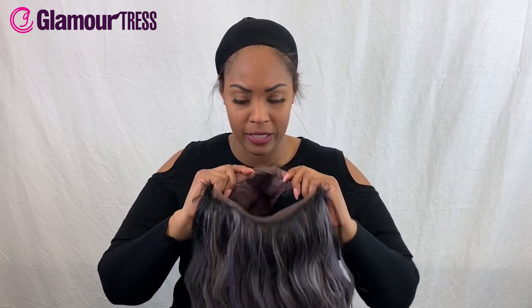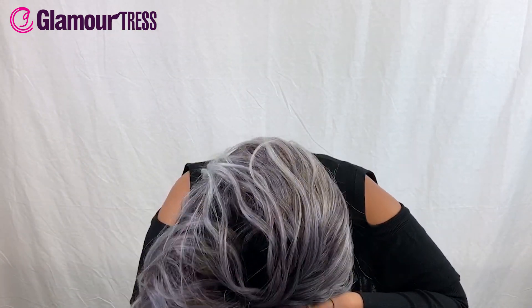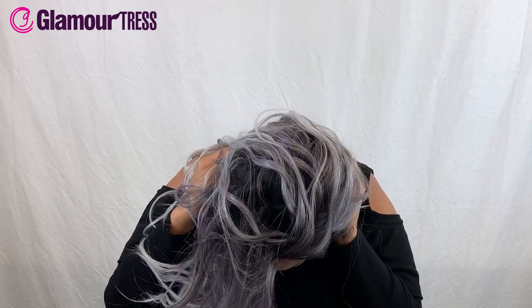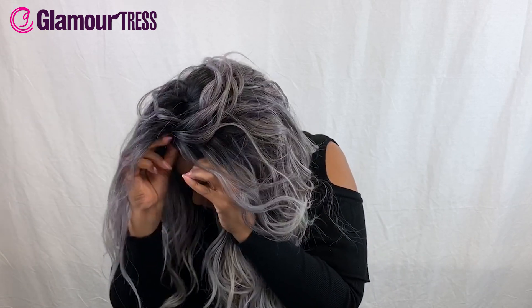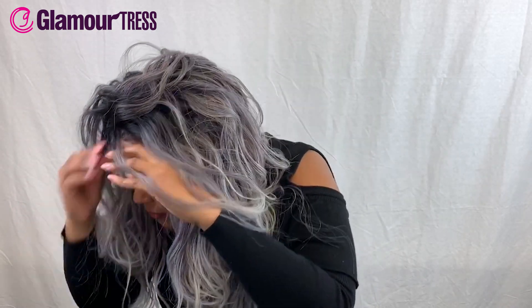Let's go ahead and put this bad boy on and see what we've got. I typically like to put my wigs on from the back to the front — it's going to give you a tighter feel, especially if you don't want to put those combs into your hair. It's more secure if you pull it from the back first.